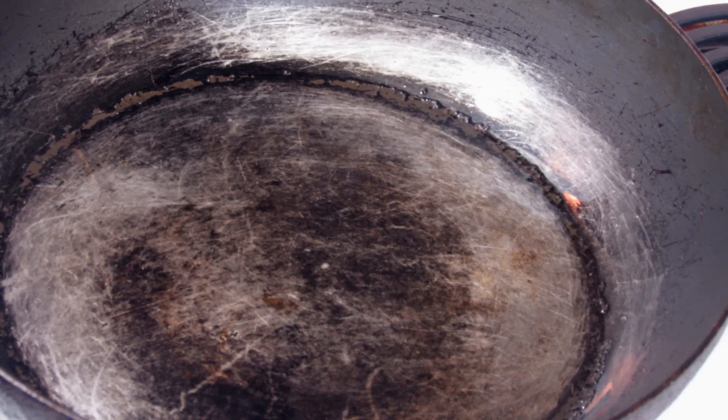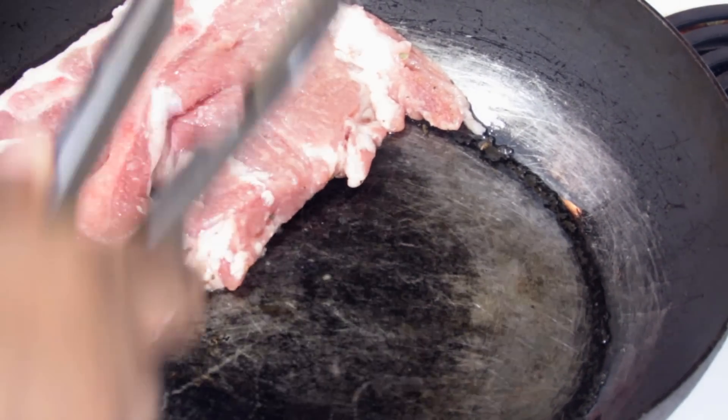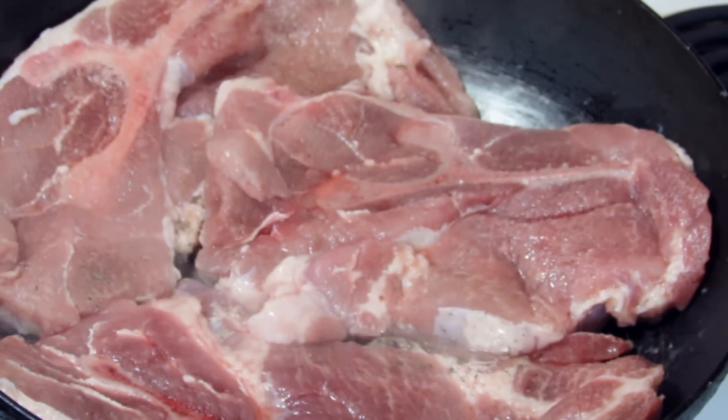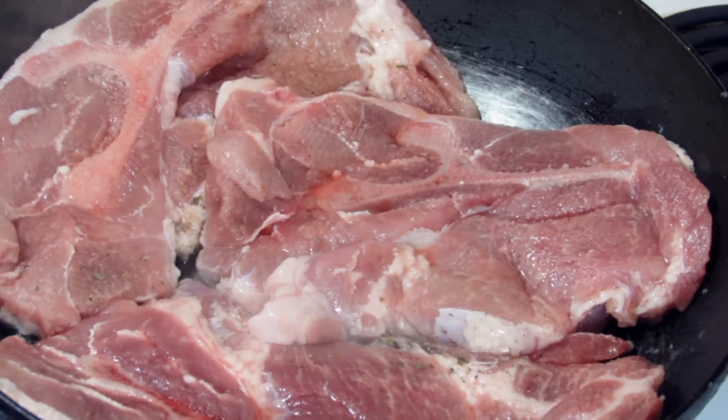Here in my oven-safe skillet, you're going to heat up a couple of tablespoons of olive oil, and you need a large skillet to do this. I'm going to place the steaks into the pan, seasoned side down. Now we're going to season the top the same way we did with the salt, pepper, and basil.